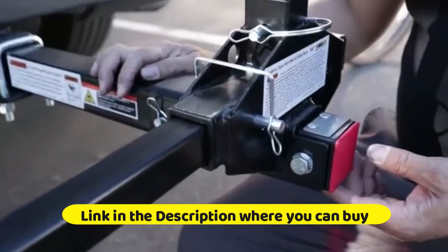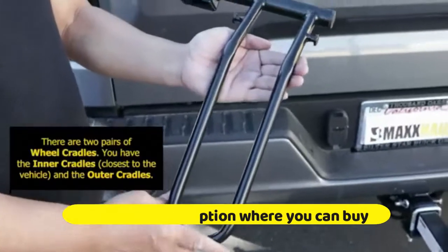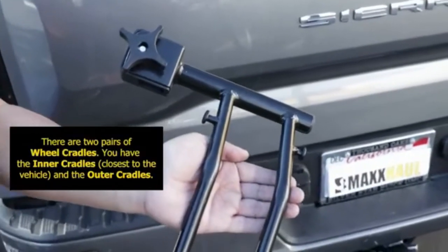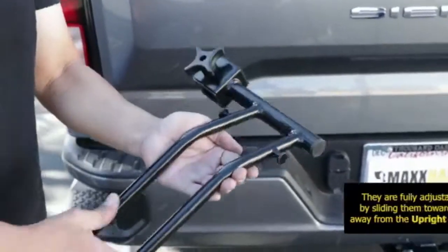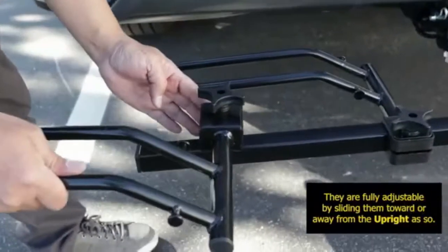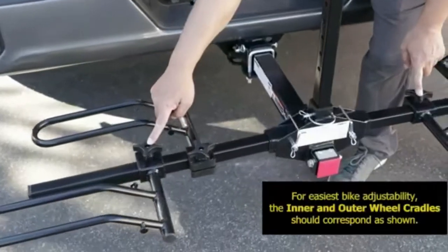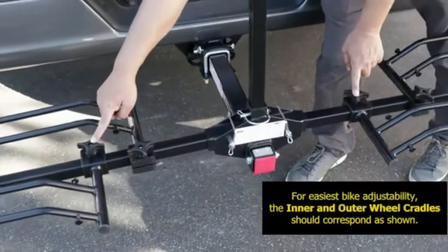Extra heavy duty with safety as the first priority. The rack passed the most strict tests, including driving, pulling, vibration, and swinging tests. Tuff Test Standard passed with 1.5 times the max load weight — no bending or cracks after testing. Not for RV platform carrier use.